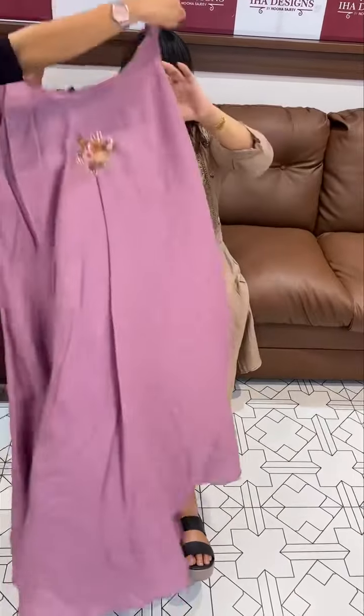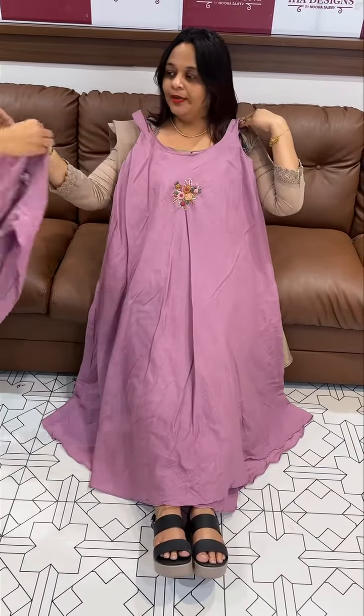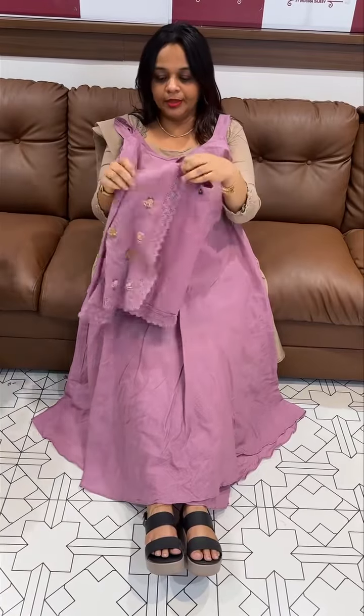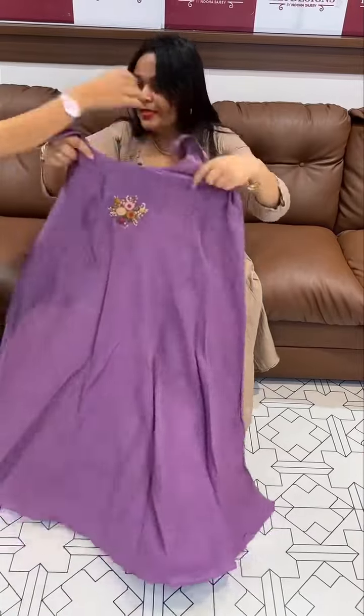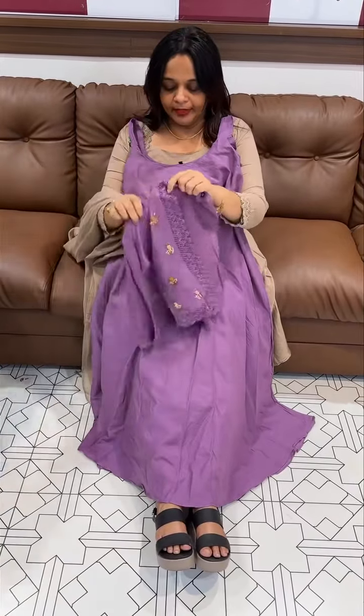This is a pinkish lavender tone. The pinkish lavender tone is beautiful — this is the best option for summer wear and beach wear. Pink top, bottom, and dark lavender. Next is pinkish lavender, and next one is dark lavender. This is the best option for you.